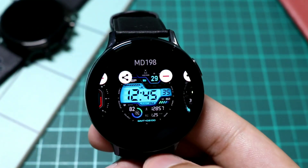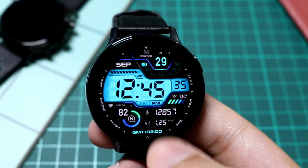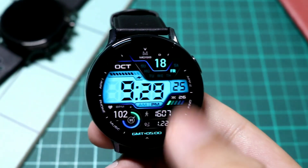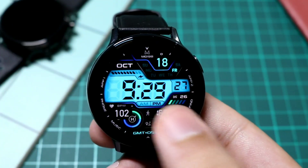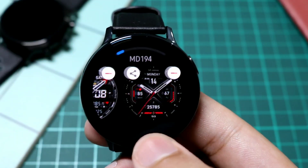Next I have a digital watch face from MD — it is MD 198. This one is also a paid one, but you can check it out if you like it. It has a very nice display, a nice LCD look with darker backgrounds and is full of information. But the free watch face I showed you is MD 195, free for a limited time.